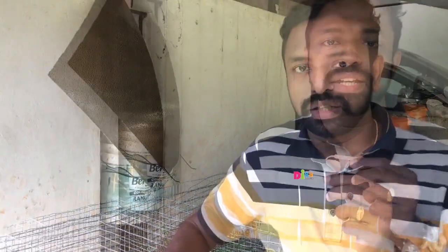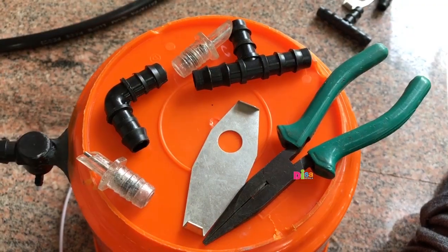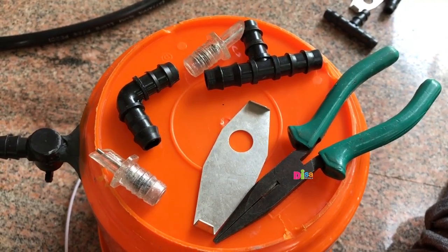Dislike at the channel option if you like this video, I will show you the video. This is how we set the nipple system.